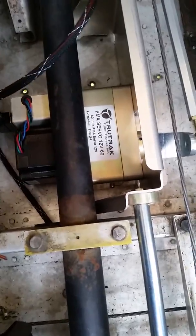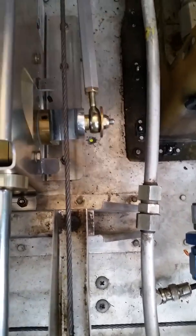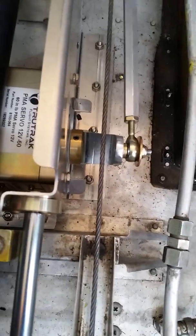Here's our 90-degree connector, and then the movement is centered between this point and this point as the aileron makes its full movements.